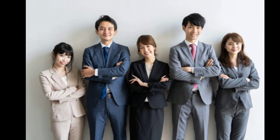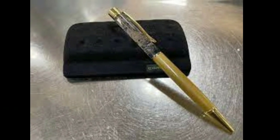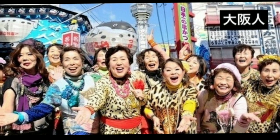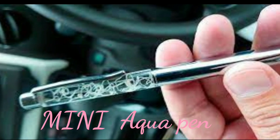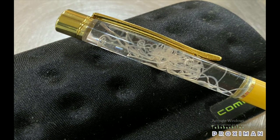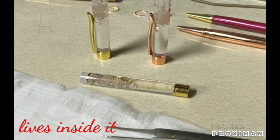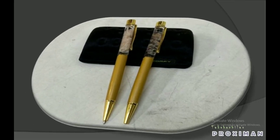Most people use aquariums for relaxing their mind by watching the movements of fish inside. In the same manner, Japanese developers created this pen for recreation, as Japanese are still among the most stressed and overworking people. The pen can be used as a portable aquarium that you can carry anywhere. A parasite lives inside the transparent capsule provided, and it would be alive for almost 5 to 6 days inside that small tank.